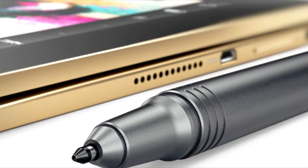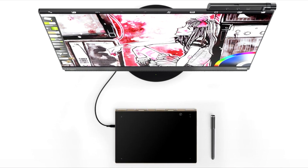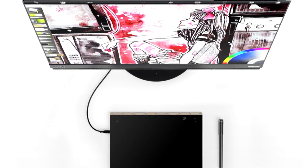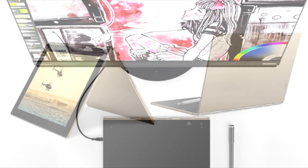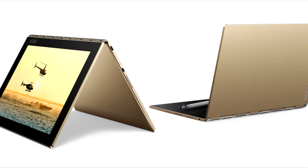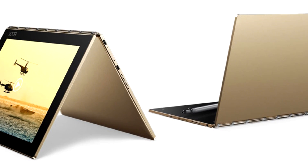In summary, Lenovo is offering a unique tool for graphic designers who want a portable tablet. The Yoga Book can also score in terms of design and looks, thanks to its fabulous case and unique hinges. The device offers all this without any major flaws. We strongly recommend potential tablet buyers to take a look at the Yoga Book Android.